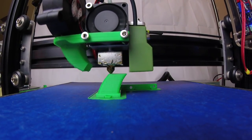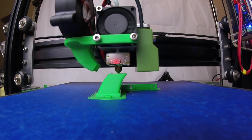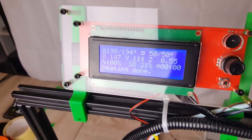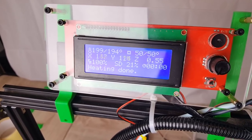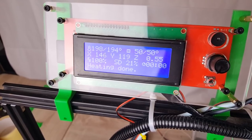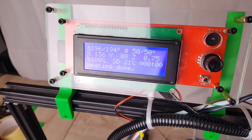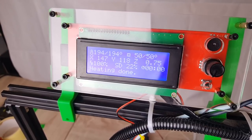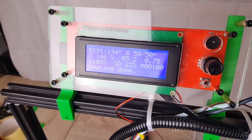Also, the temperature of the nozzle fluctuates back and forth by about five degrees. If you set the nozzle to 195°C, it'll drop down to around 189°C before heating back up and overshooting by about five degrees. So throughout the print you're essentially printing within a range of about 10 degrees — for example, between 190 and 200°C if you set it to 195.